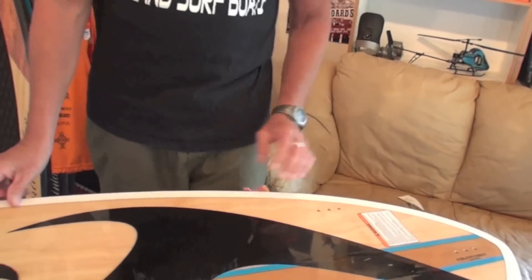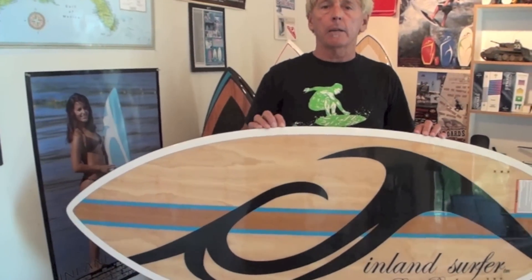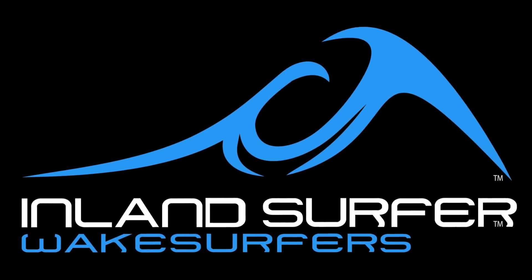This board is absolutely gorgeous. It's from Inland Surfer. It's called the Black Pearl. I love you!